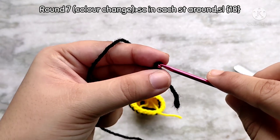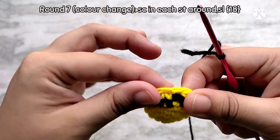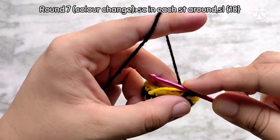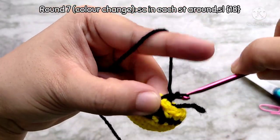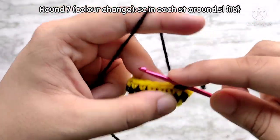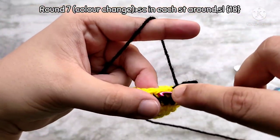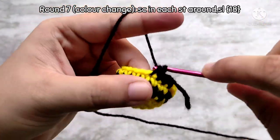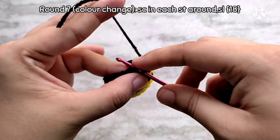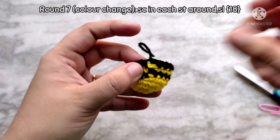For round 7, again bring in the next color and start with a slip knot, then join into the first stitch of the previous round using a standing stitch. Then make one single crochet in each stitch all the way around, making sure to work over that tail to weave it in since we have not chained one at the end of fastening off — it has a high chance of unraveling otherwise. At the end of round 7, don't fall for that fake stitch; ignore it and place a slip stitch into the first stitch of the round, then fasten off. You will again have 18 single crochet stitches.